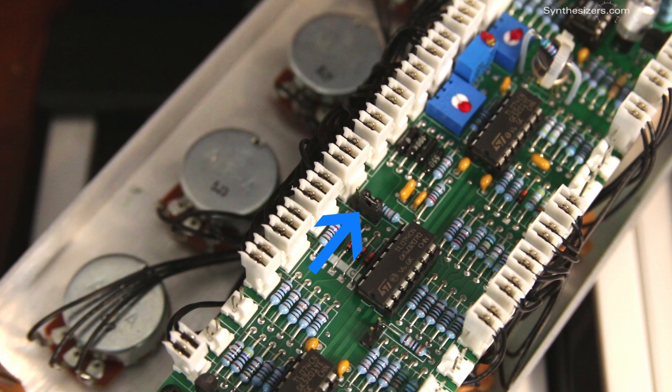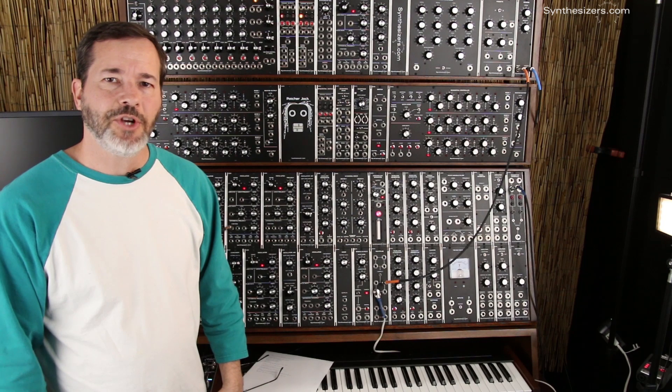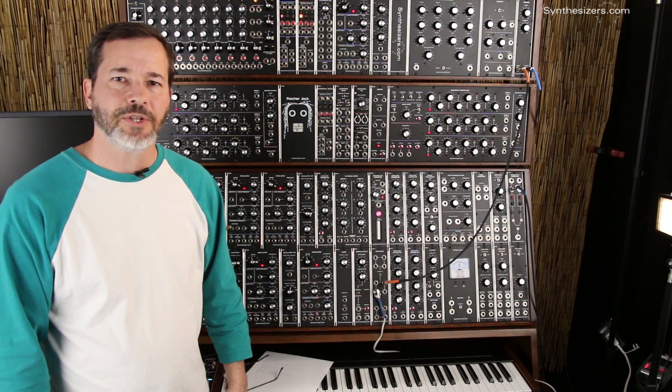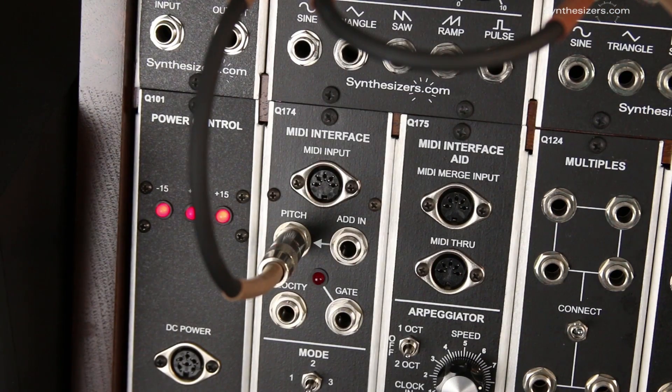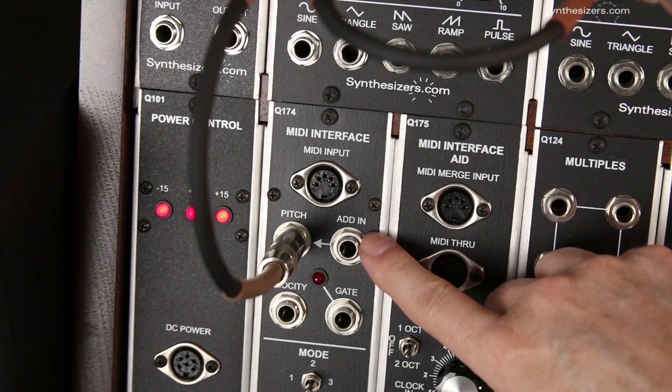This jumper is described in the datasheet. The downside of using the jumper is that you lose one of the inputs on the Q106, but two inputs is usually enough for most patches, especially since the Q174 MIDI interface has an ADD input.